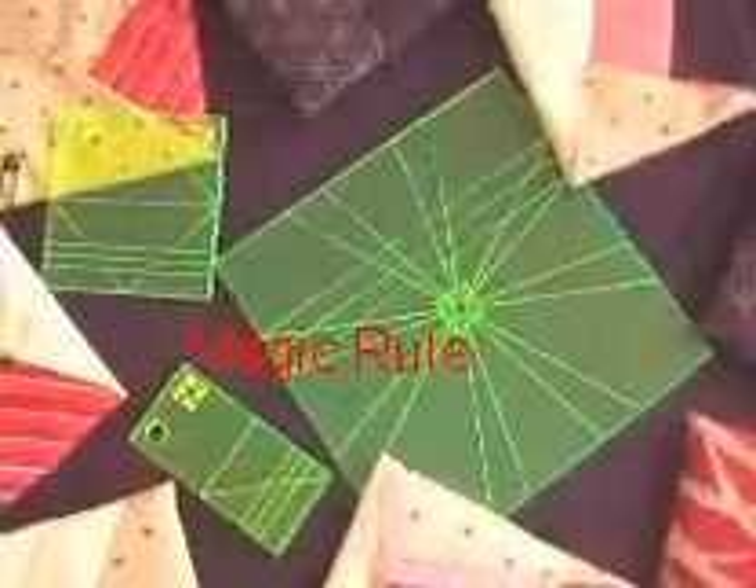The three magic rulers make it easier, make it easy to create different effects. Both from both sides of magic children, magic grandchildren.